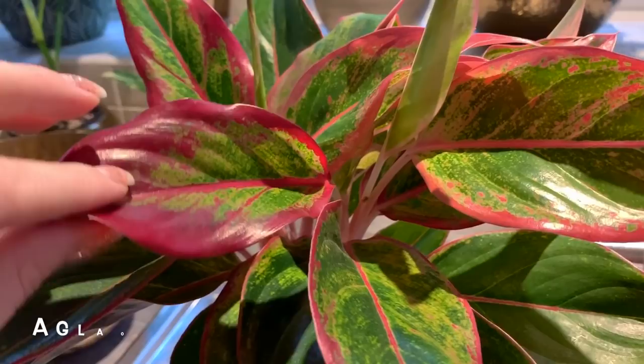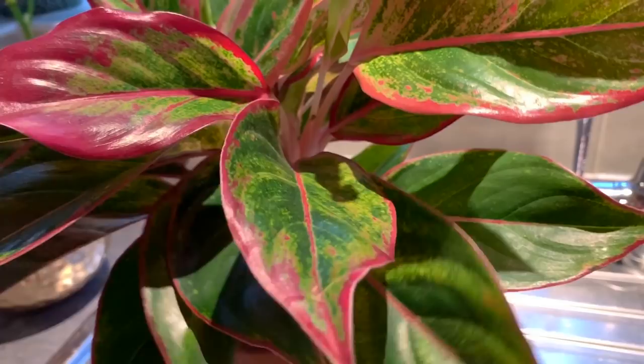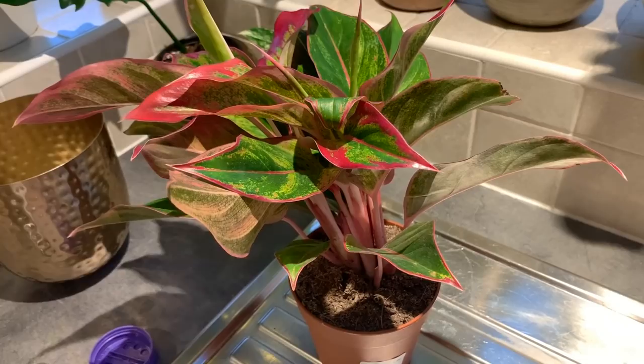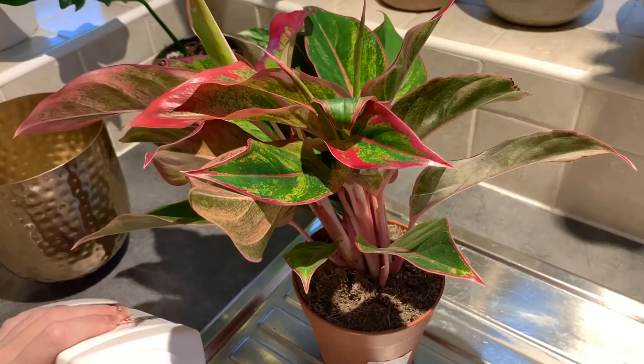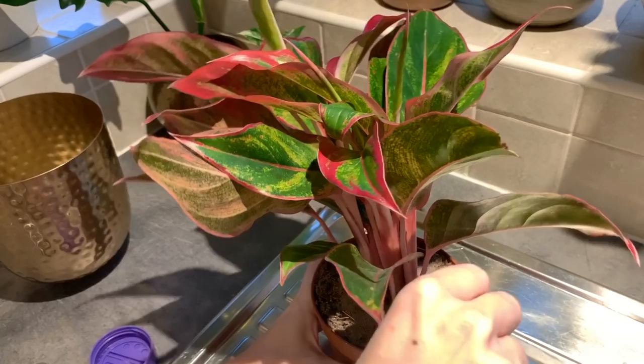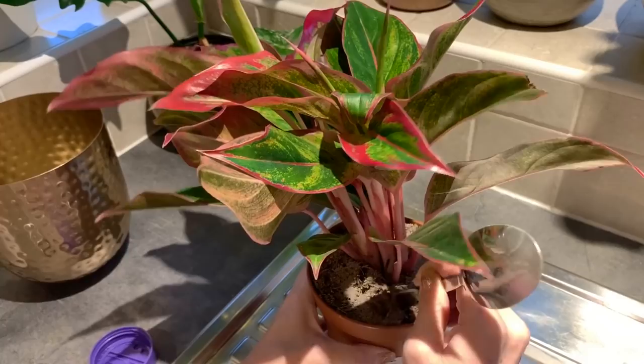I just gave this aglaonema a good look over and as far as I can see there doesn't appear to be any thrips on it, but they are sneaky little buggers and quite hard to see. So I'm hoping there isn't any on it but I'm going to treat the plant anyway. This five inch pot needs one and a half tablespoons of the granules, so I'm just going to sprinkle them in evenly, and then using the other end of the spoon I'm just going to work them into the soil, and then I'm going to give the plant a thorough watering.